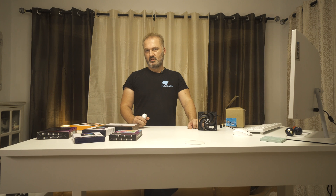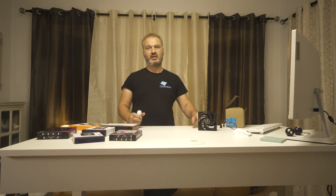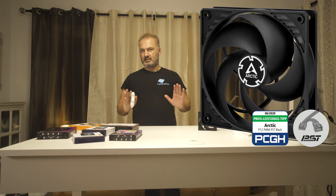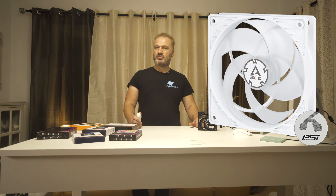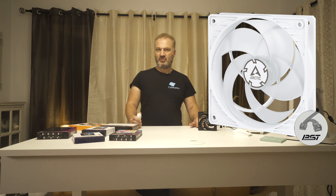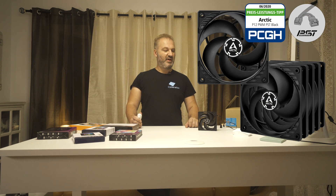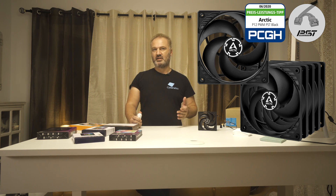Hi guys, Arias from HardwareBusters. In this video, I evaluate one of the most popular fans used for chassis cooling: the Arctic P12 PWM PST. Despite the PWM control, the decent claimed performance, and the fluid dynamic bearing, this product has a below $10 price. The five-pack costs $30, giving a super tough time to the competition that can cost double or triple as much.